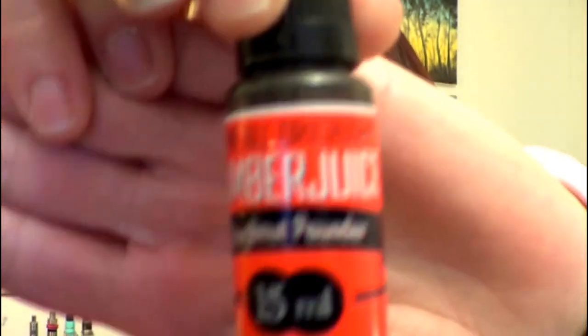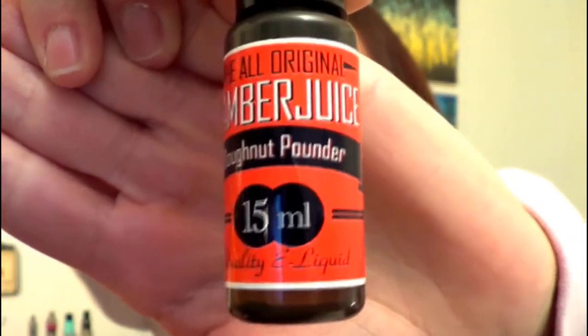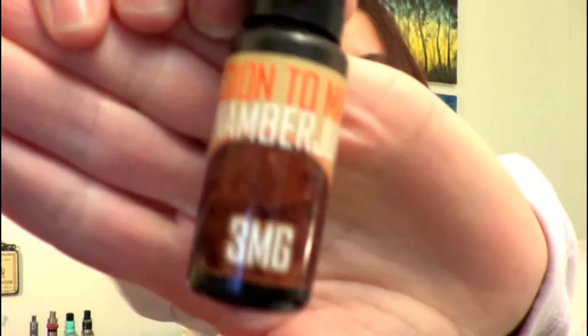I only have two of the flavors right now but I will do a really quick review for you. The first one I have is Donut Pounder and I did only get the 15 ml bottles because at the time when I saw the sale go up for these I had already spent my vaping budget for the week, so I was only able to grab two of these with the sale price. The other one is Mission to Mars.